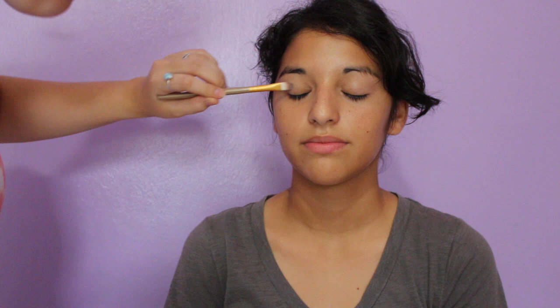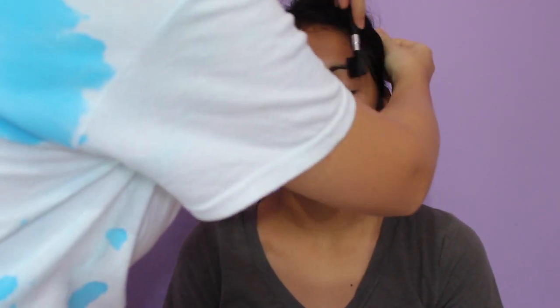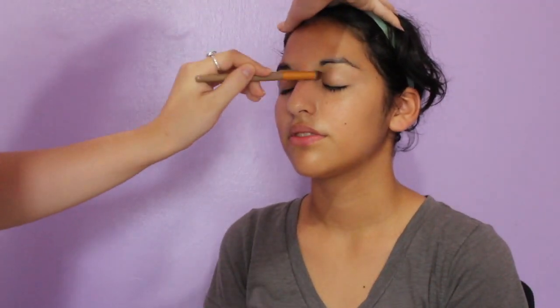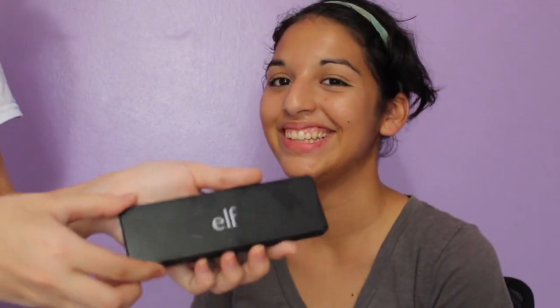Next I'm going in with the e.l.f. contour palette, using the top right shade to set her eye primer and make sure the shadows apply smoothly. Then I'm just brushing out her brows because she doesn't do brows that much. And then I'm going in with the bottom right shade as my transition shade, just to carve her crease out a little bit since she doesn't have hooded eyelids, so I want to make her crease more defined.